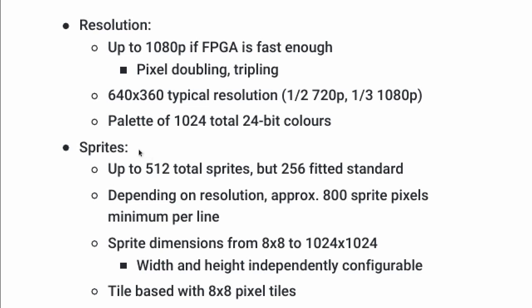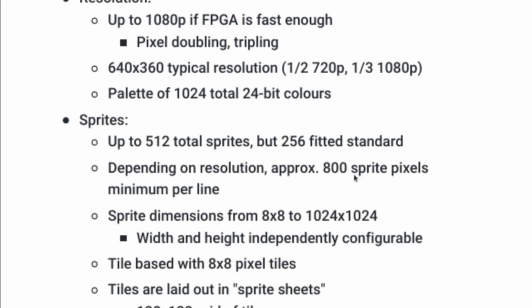You can have up to 512 total sprites, though I've found 256 is fine for a maximum and I'm going with that to save a little memory. Depending on resolution, you can have up to 800 sprite pixels minimum per line — though that's a hand-wavy number. It could be as low as around 300, depending on what's happening with the memory bus and what the CPU is doing. My goal was to get around 100 sprites per line on screen at once. You can get many more pixels per line by using a pixel-doubled or pixel-tripled mode, giving more time to draw all the sprites.